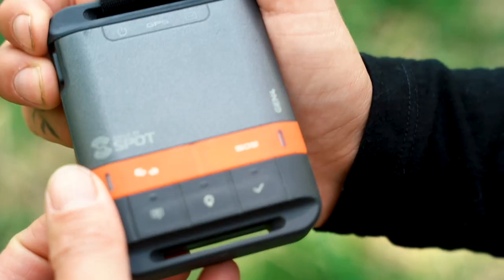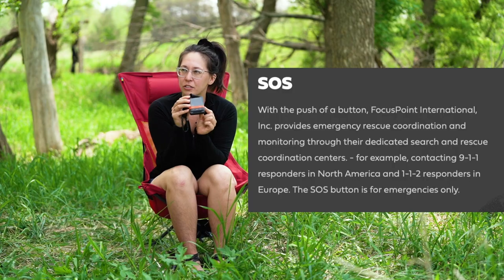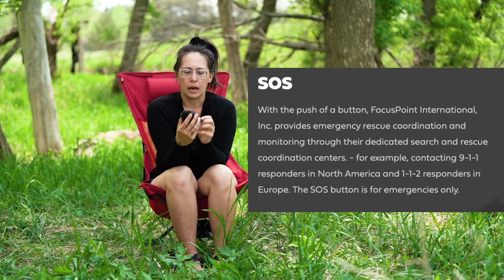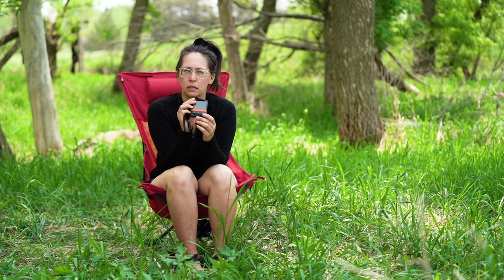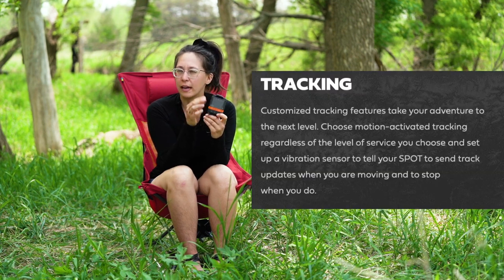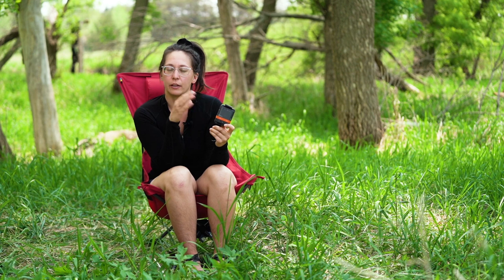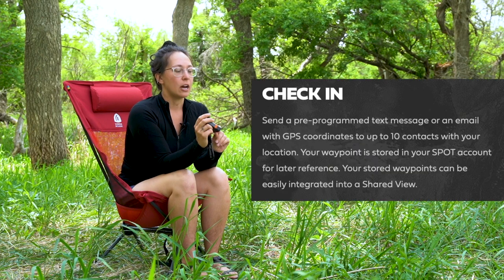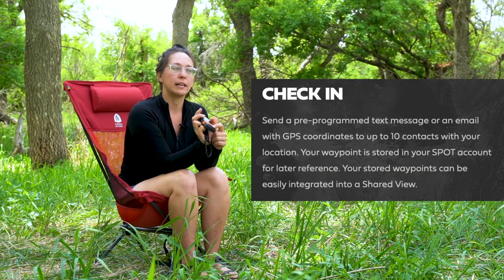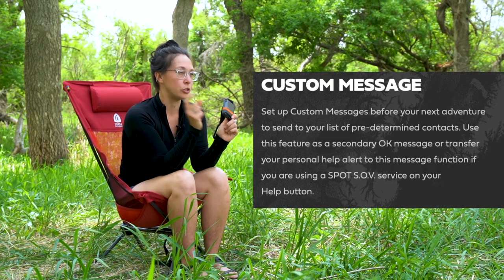Some of the primary features worth pointing out: number one, you have an SOS alert button, and I like that it is covered so you can't accidentally press it. The next one is a general tracking button so people can get alerted of your location every so often — different time frames like 30, 60, or 90 minutes. The other options are a general check-in, and the last one is you can pre-program messages to specific contacts.